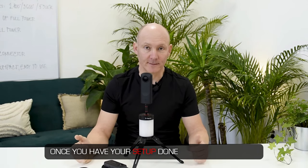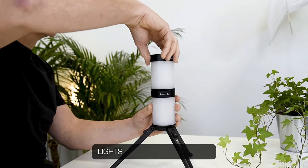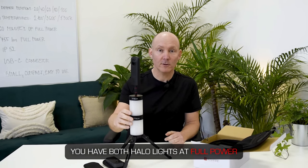Once you have your setup done you can turn your Halo light on. Click it once to put it on, then set it to 20% power. You can go up, and if you don't have enough power you can always stack two or three extra Halo lights on top of each other. With two Halo lights you can turn them both on and set the different power levels you need — for example 20% each, or both at full power.